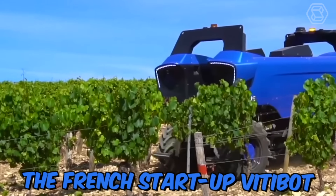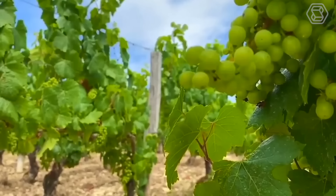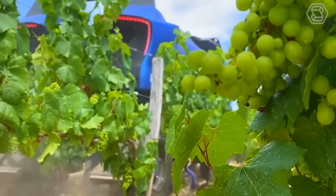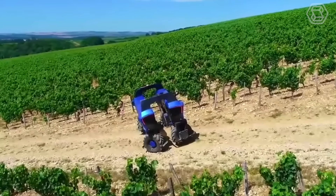The French start-up Vidibot has developed the Bacchus robot, which is designed for work in vineyards. The versatile and all-electric Bacchus robot can fight weeds and treat and spray vines, and it's expected to perform other tasks in the future. The absence of a cab reduces the center of gravity, which allows you to work on steep slopes. Due to its size and light weight, the robot consumes little energy and reduces soil compaction.